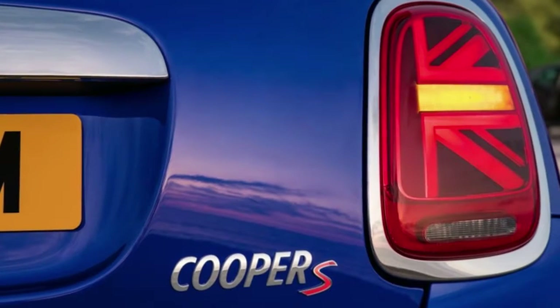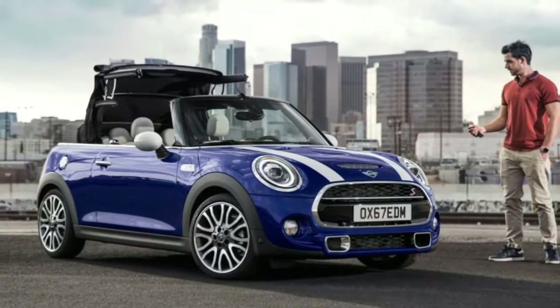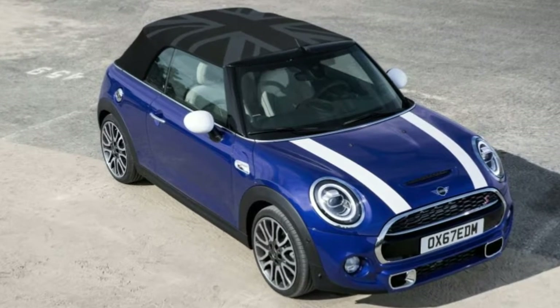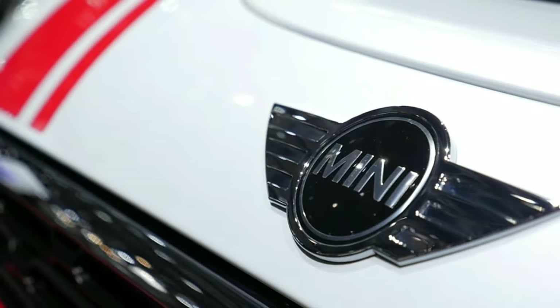Other exterior updates include three new metallic colors called Emerald Grey, Starlight Blue, and Solaris Orange. They can be joined by the Piano Black package that swaps the chrome around the lights and grille for gloss black. The custom Mini Yours fender badges and lights that are made with 3D printing or laser engraving are also available.